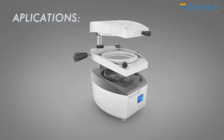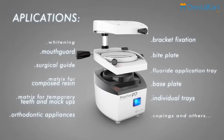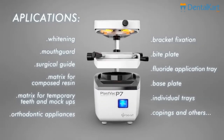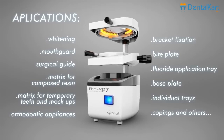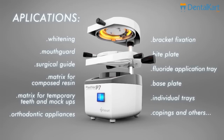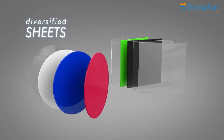The PlastVac P7 will turn your dental office or lab into something much more versatile. It can be used in more than 15 applications. The diversity of BioArt sheets can further enhance this range of applications. There are several materials, thicknesses, shapes and colors available.